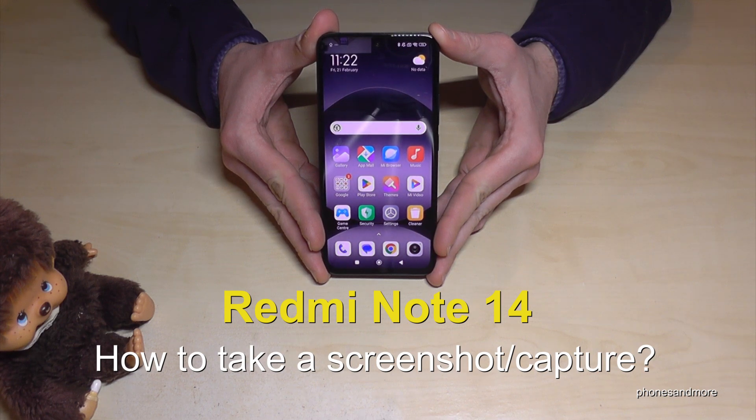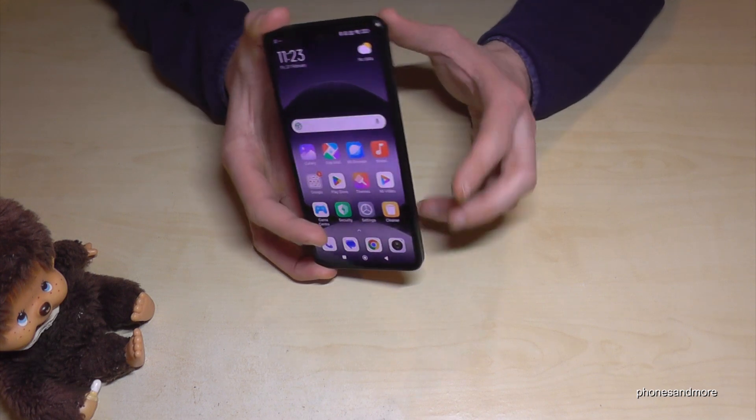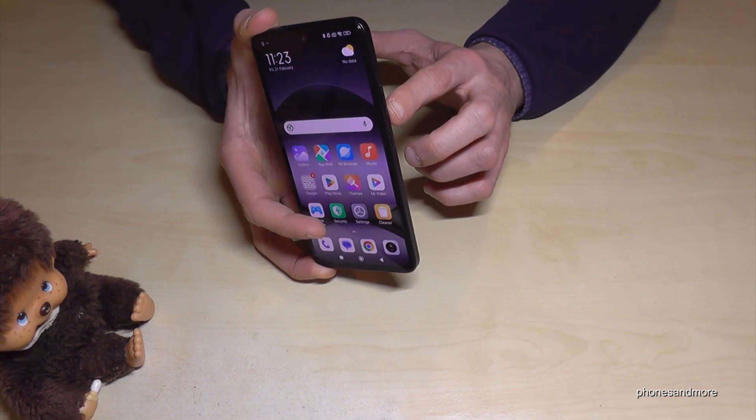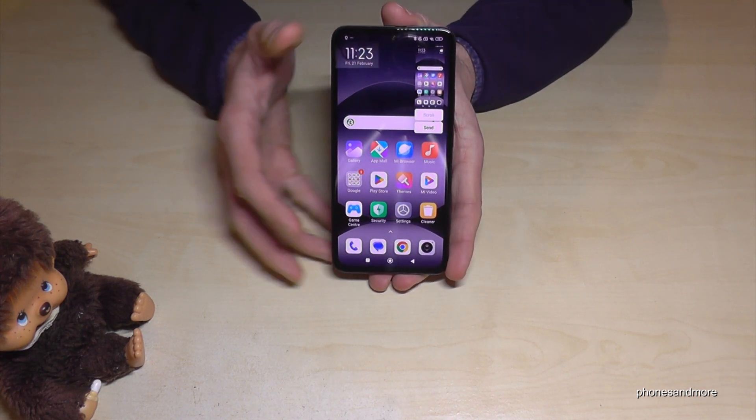Hello everybody. I want to show you with this video how you can take a screenshot with the Redmi Note 14. We will have three ways — let me show you the first one, which works with the buttons. We will need the power button and the volume down button. Press these both buttons just briefly together and we are having a screenshot.